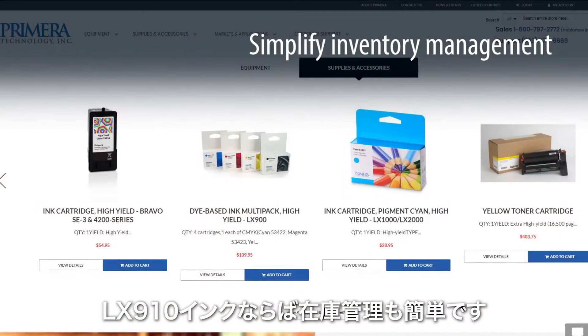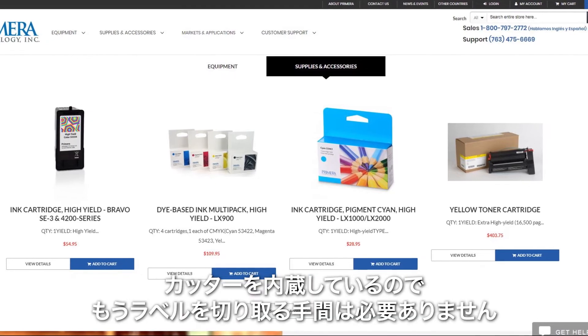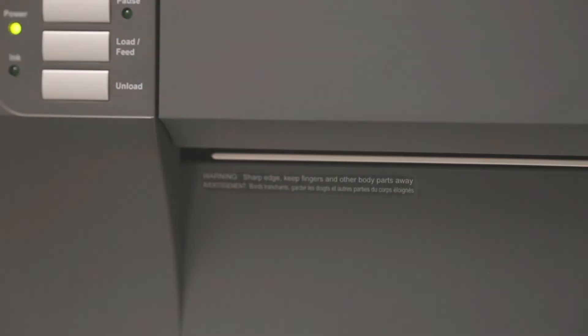Managing inventory is a cinch with LX910 ink — one ink cartridge simplifies reordering supplies. And never tear your labels again with a built-in cutter.